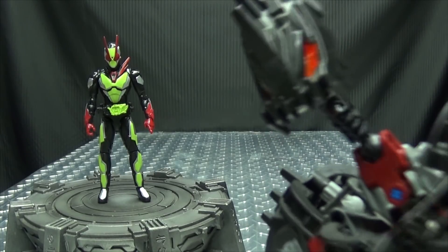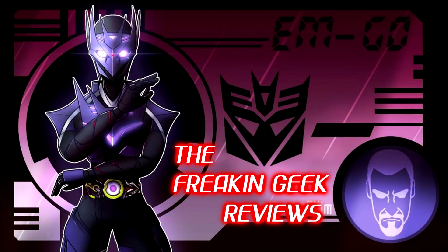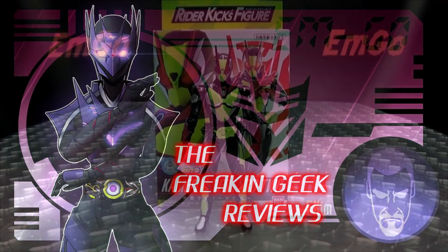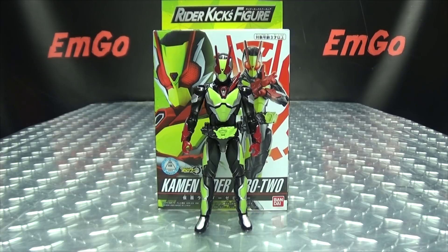What's better than 1-0-1? 2! Hey, what's up my peoples? Emgo here, the freaking geek himself, and today we will be reviewing the Kamen Rider Zero-One Rider Kicks figure, Kamen Rider Zero Two!